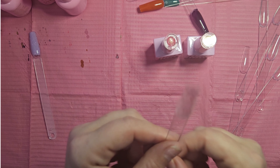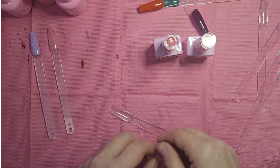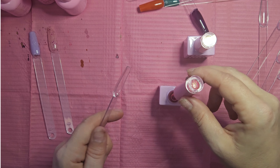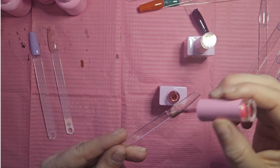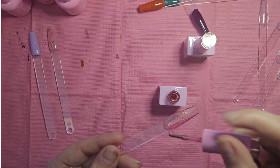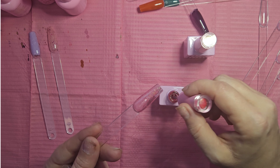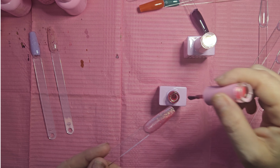Once we dry this, I'll pull out my white polish and do a French on there to see what it looks like. Next is 086, which I couldn't find on the website. It's a very sheer pink with a lot of pink-gold shift glitter — almost like an iridescent feel.